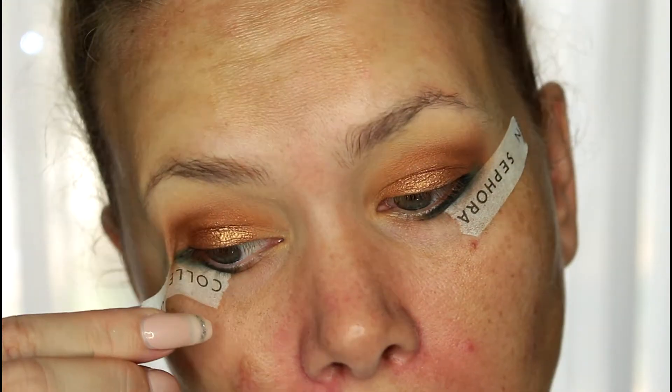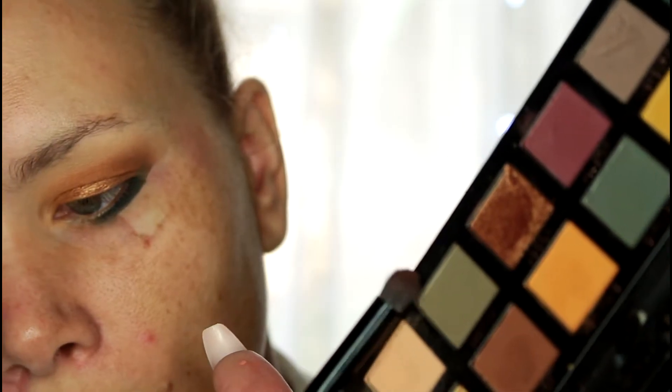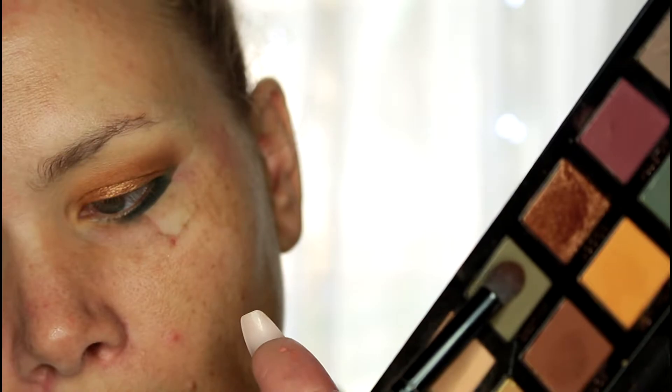Now I'm removing the tape and as you can see you get a nice clean line. I'll clean that up when I go in with foundation. I'm taking a little bit of Destiny and just going over the top of that to blend out the color and smoke it out a bit more.